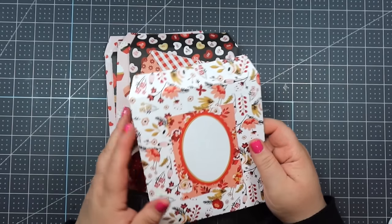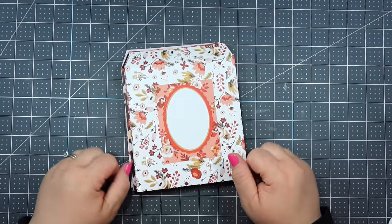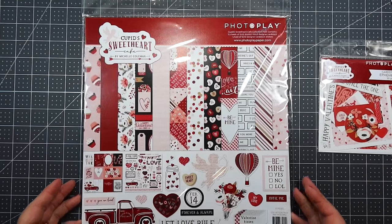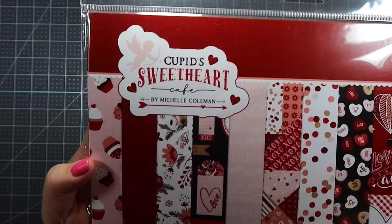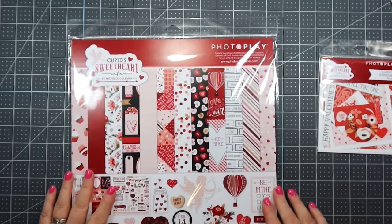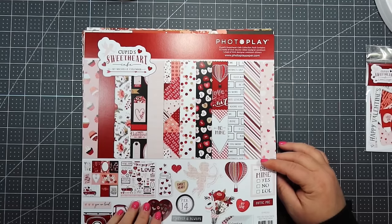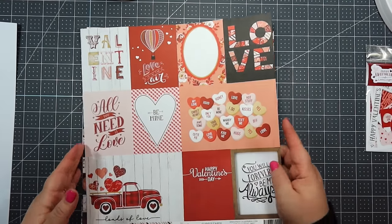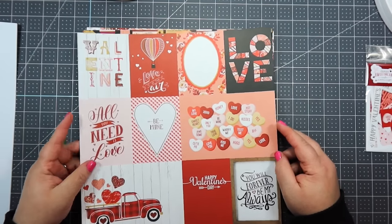I think that would be the perfect happy mail to receive. You can also take it and fill it up with goodies. So let's get started on this super easy tutorial. This is the paper collection I'm using for this project — it is super pretty. It's called Cupid's Sweetheart Cafe and it's by PhotoPlay. Let me get it out of the package really quick so there's not so bad of a glare, and then let's get started.